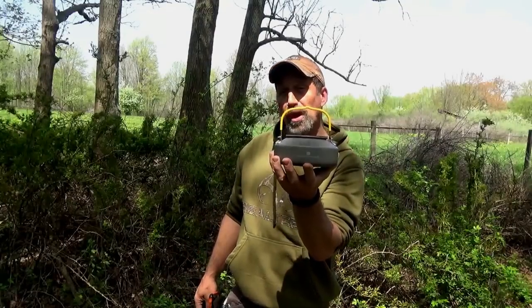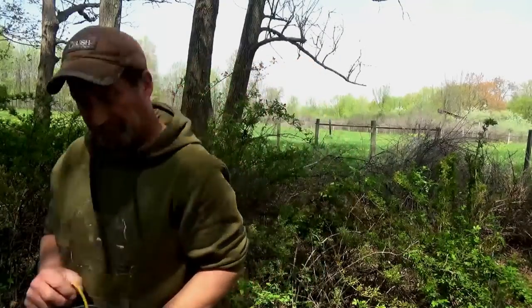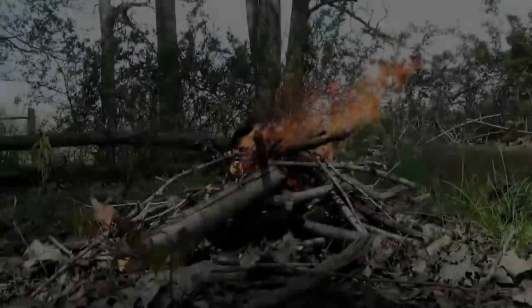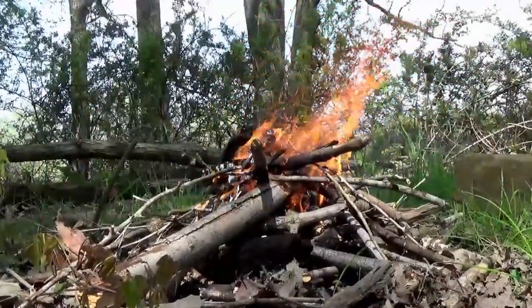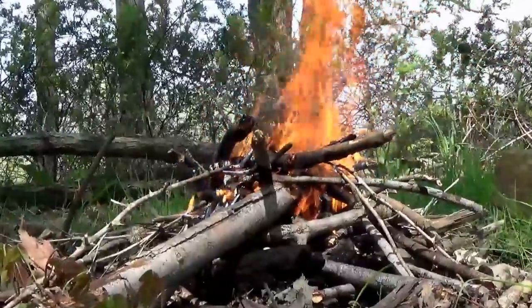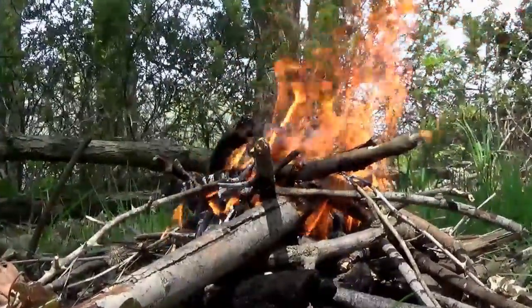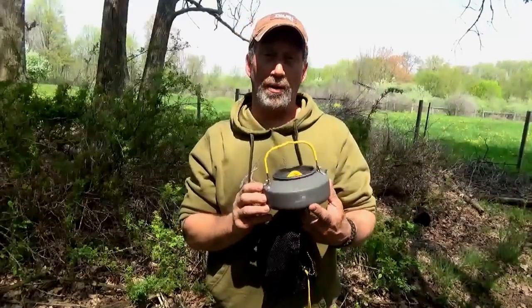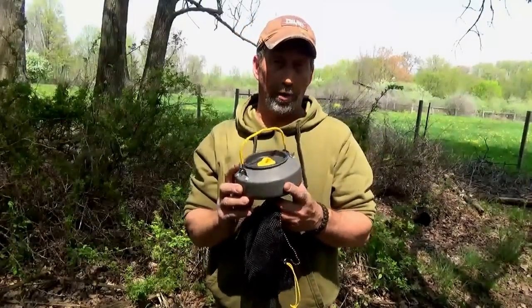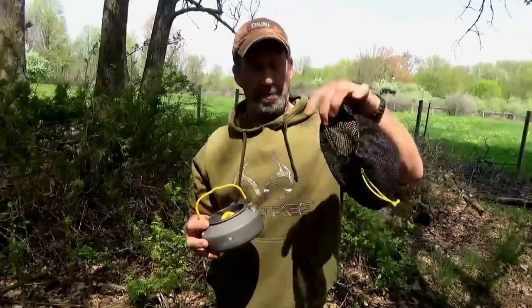We're going to get this going. We're going to do a little bushcraft pho today. This thing is very lightweight — it's 6.2 ounces. It's hardened aluminum.